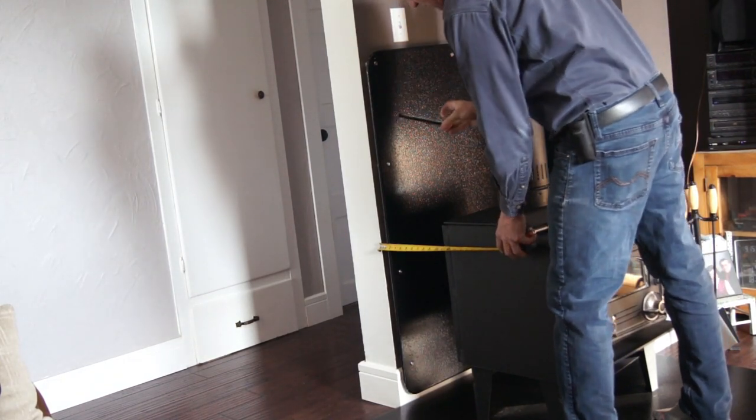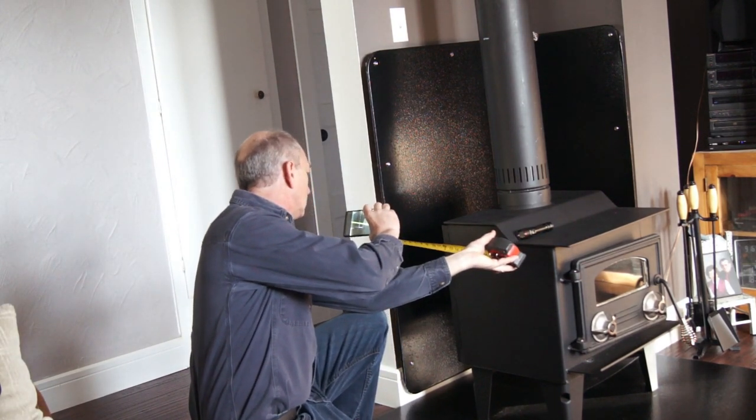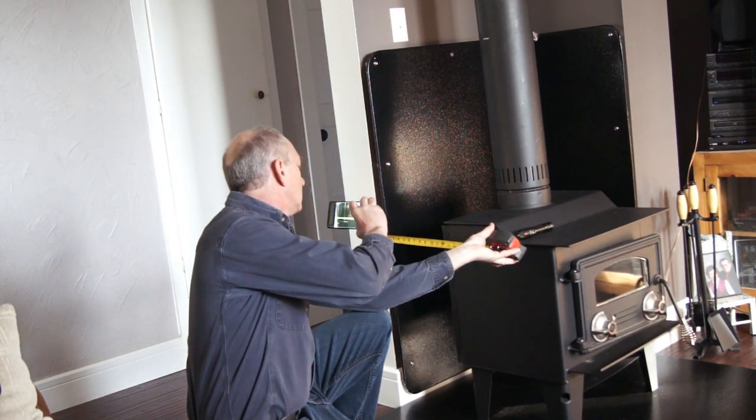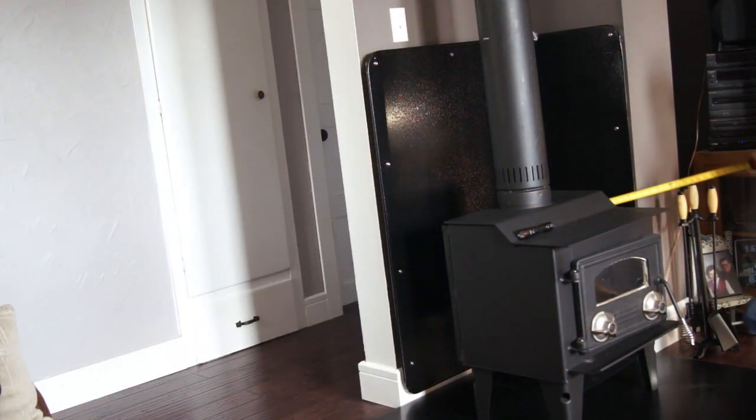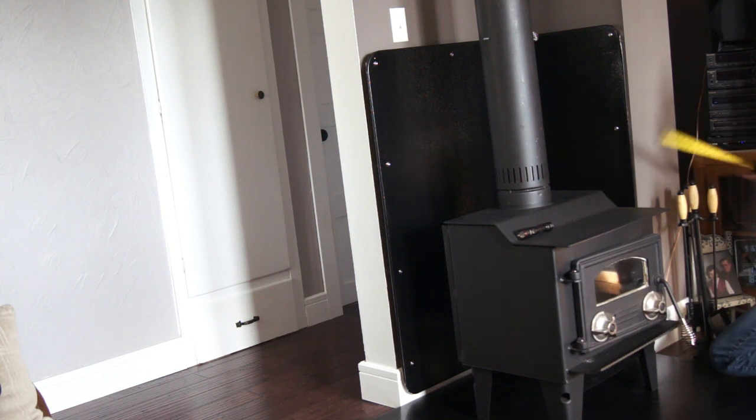This stove is mounted so the back is parallel to the wall. In this case there's a shield behind the stove — the owner wanted the stove closer to the wall because that stove needed 18 inches of clearance, which would put it in the middle of the room. You can shield the wall to reduce that distance by up to 66%. In this case, a metal shield was used, giving a 66% reduction.